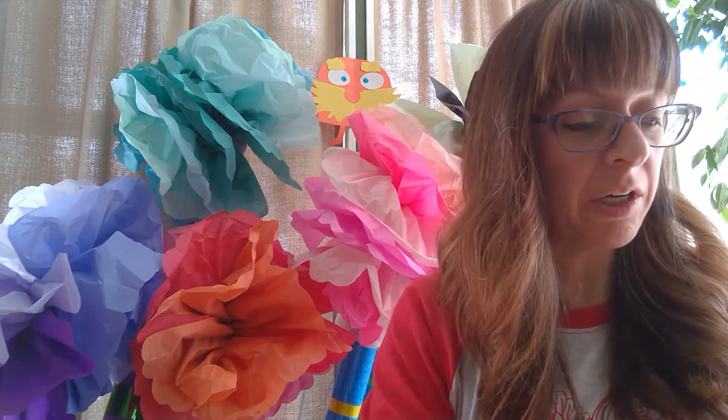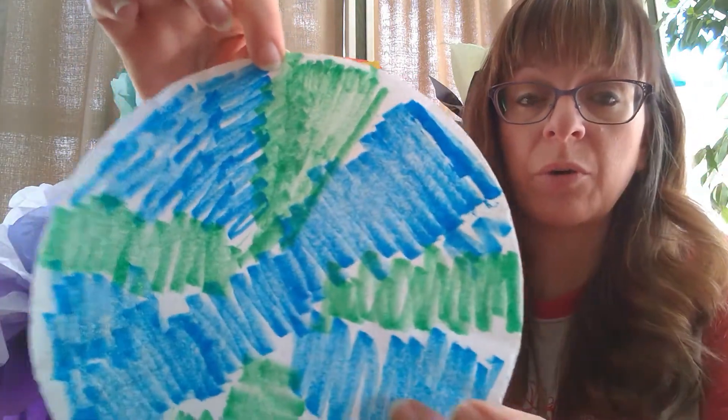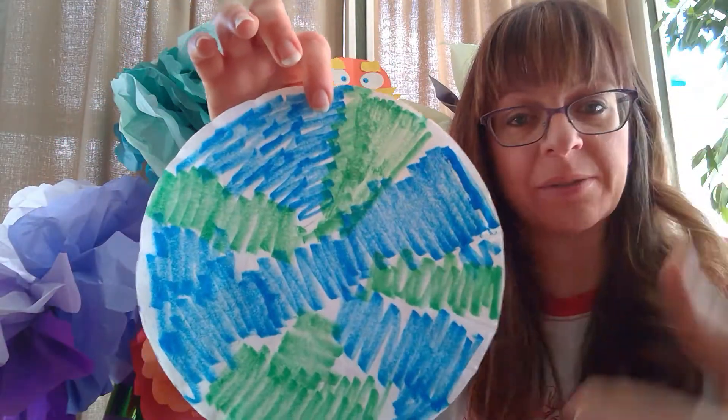With your coffee filter you're going to color all over with your green and blue. This will be for your water and your land. Once you are done coloring in, make sure it is as covered as possible.